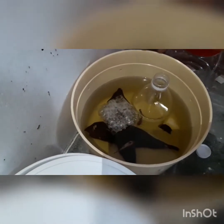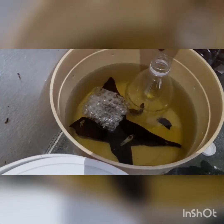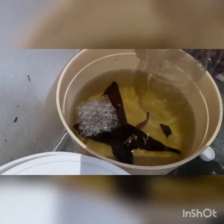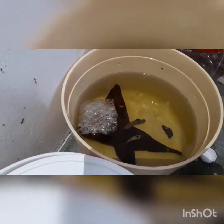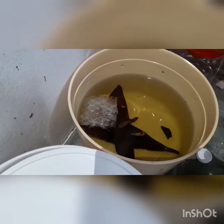Yesterday we set them up — some water, just a pinch of salt, and some plastic for the male to build the nest. You can see there are lots of bubbles underneath this plastic — that is the nest. The female is inside the bottle. The nest looks strong and fine, so we can release the female. Sometimes they breed right away; most of the time they breed, but sometimes they will fight.